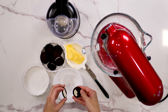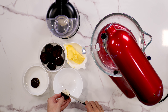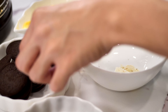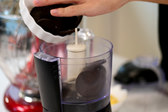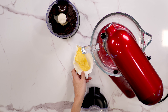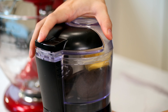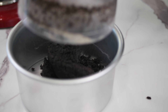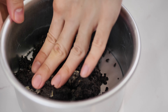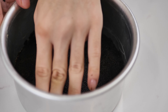Now, to make the Oreo cookie base, remove the frosting that is sandwiched between the two cookies of the Oreo, then set aside. Blitz Oreo cookies and softened butter in the food processor until it turns into a soft, wet sand consistency. Press it into a 6-inch removable round cake pan firmly. Put it into the fridge to chill while you make your cheesecake.